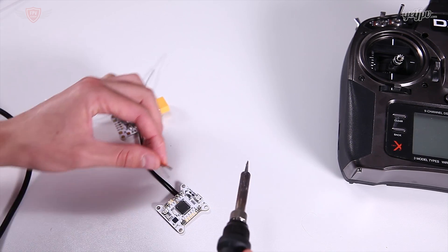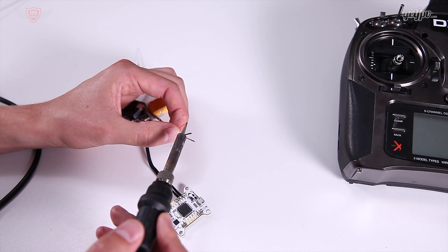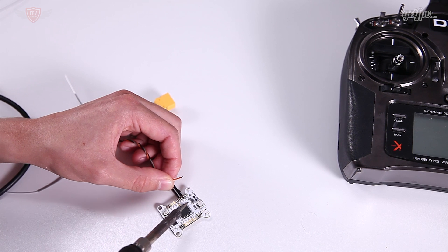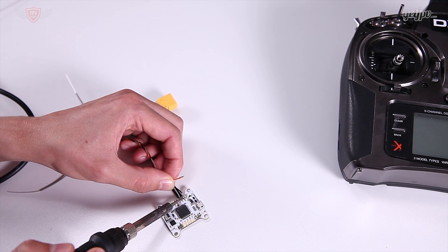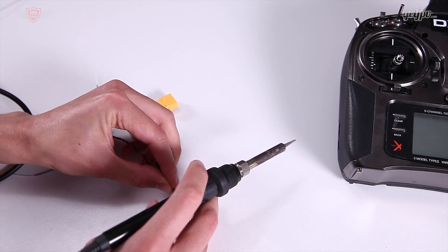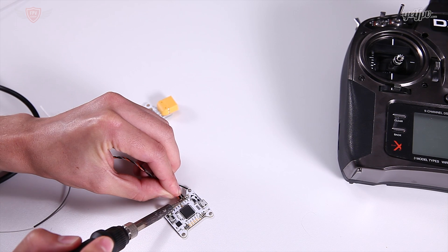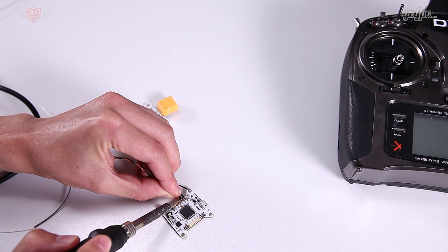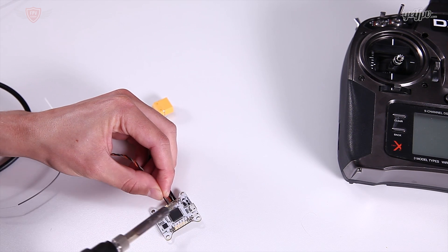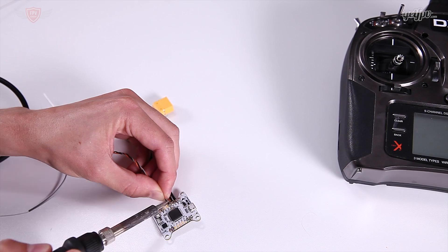Now one thing to remember is that the orange wire is your 3V, the black is the ground, and the gray is the signal. The gray one I'm going to solder onto RX. The orange - it's actually 3.3V but on the board it says 5V - we're going to solder that on there. And then the final one is the black, which is your ground, soldered onto the flight controller.